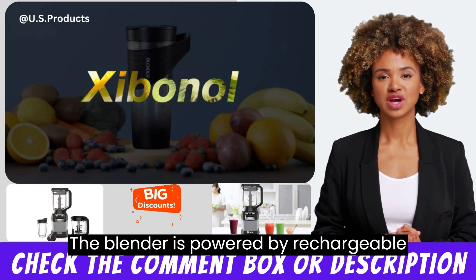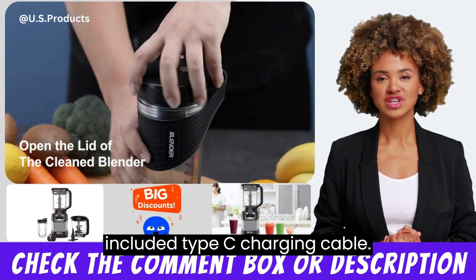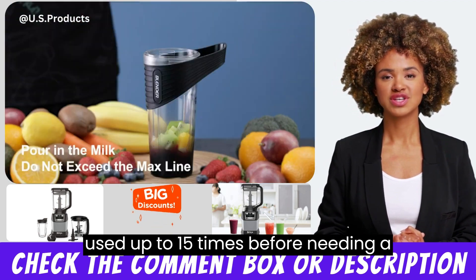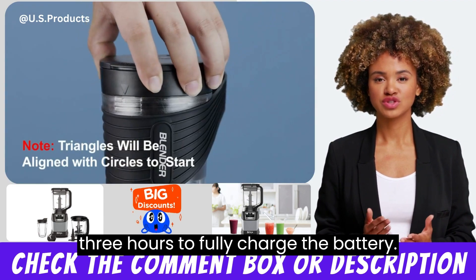The blender is powered by a rechargeable battery that can be charged with the included Type-C charging cable. Once fully charged, the blender can be used up to 15 times before needing a recharge. It takes about 2-3 hours to fully charge the battery.